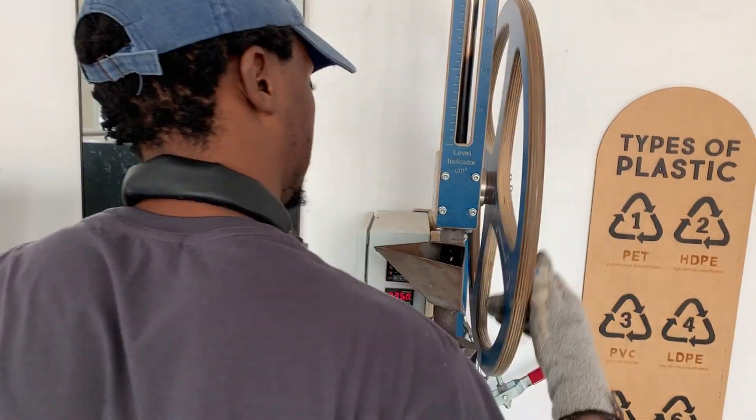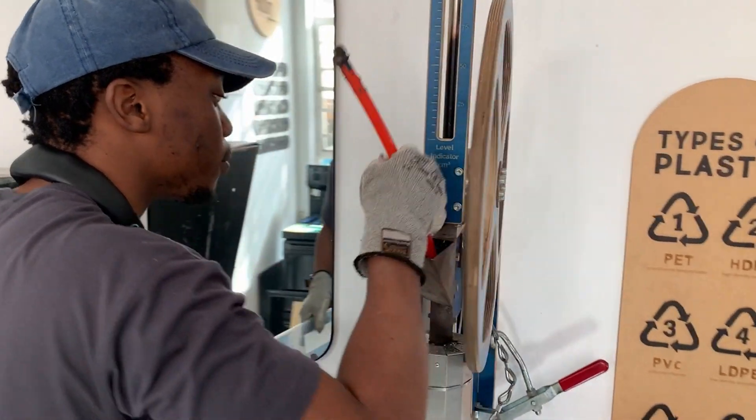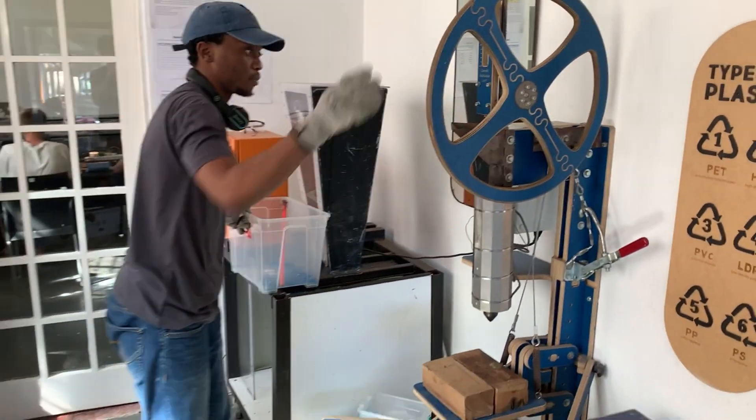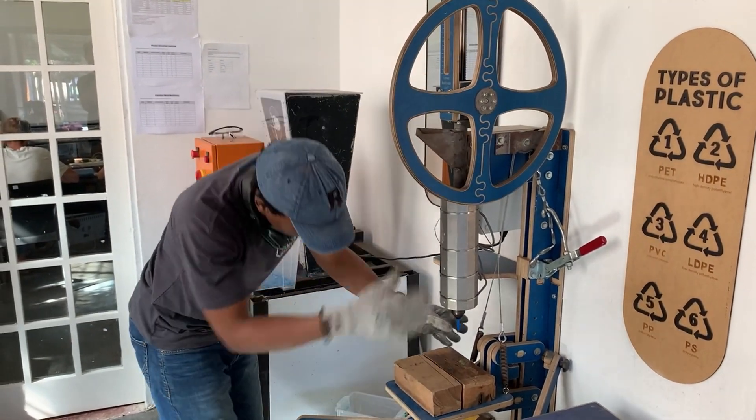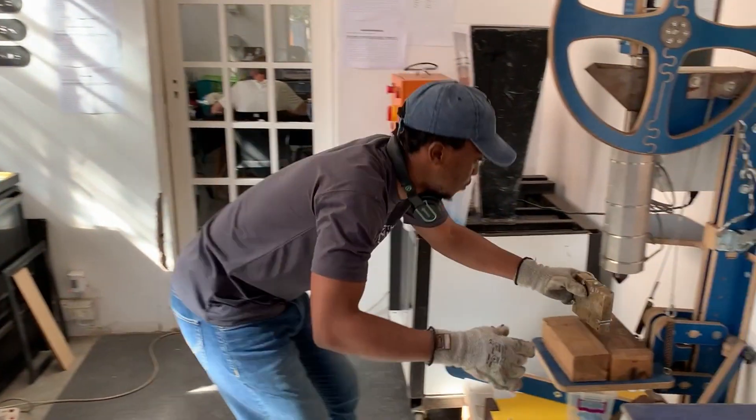We then put those granules in our injection molding machine. This heats up the plastic — we usually run it between 200 and 230 degrees. It heats it up in the chamber, which takes about 120 grams of plastic and takes between four and seven minutes to heat up entirely.